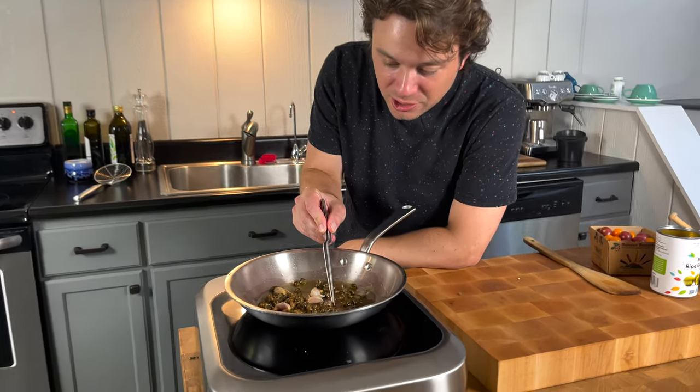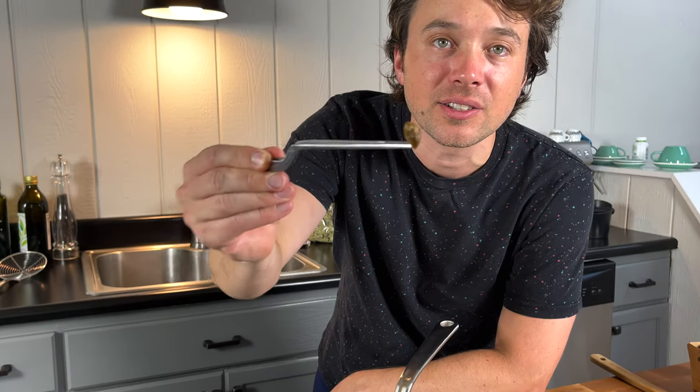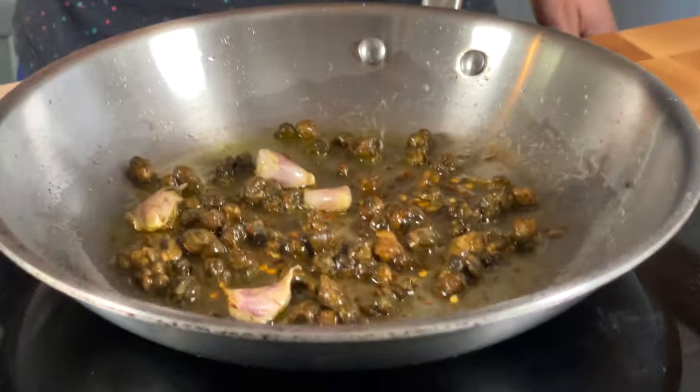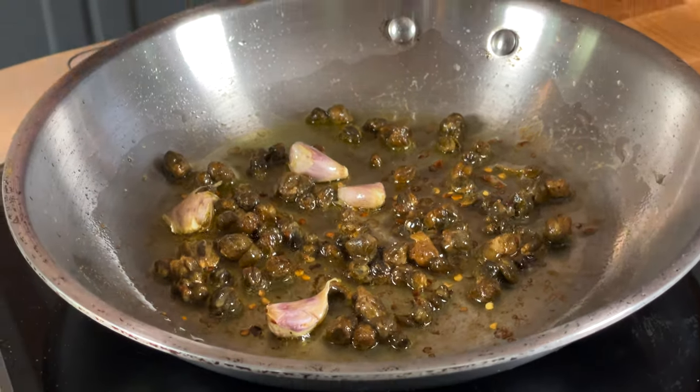Because we dehydrated these capers before we threw them in here, look at how this one is blossoming. Can you see that? Capers are starting to darken in color — it's really pretty. Let's throw in our cherry tomatoes.